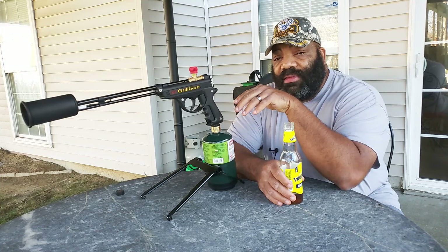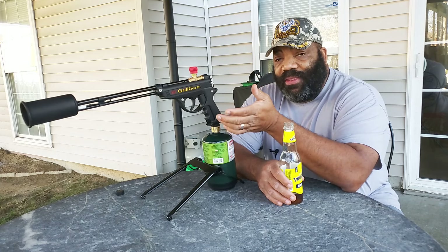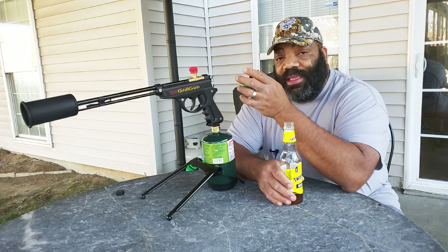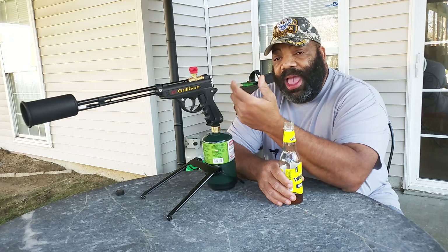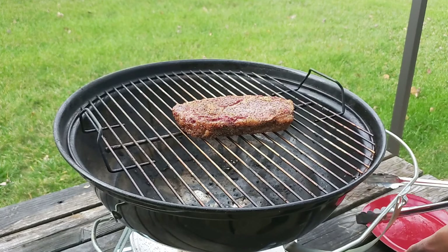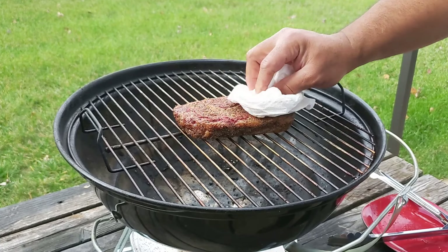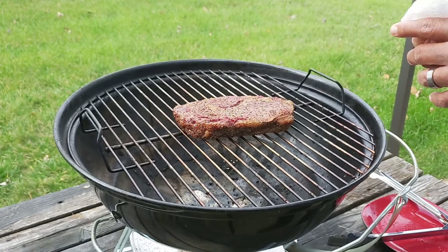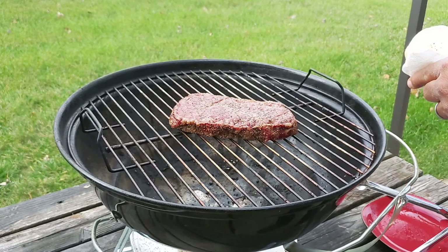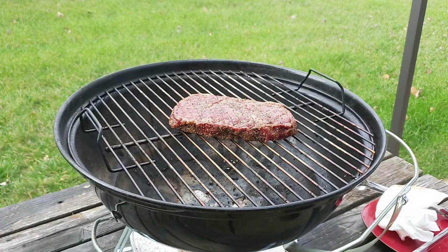Both guns do exactly the same thing, so check out their website. You can also sear with this gun, but the shorter sous vide gun makes it easier without that long barrel. We're going to do a smoked steak on the Rec Tec pellet grill and then come back and sear it with the Grill Gun to see what kind of sear we can get. Here's our steak pulled off the smoker at 126 degrees — we're going to pat some of the excess liquid off of it, and then put some fire to it.